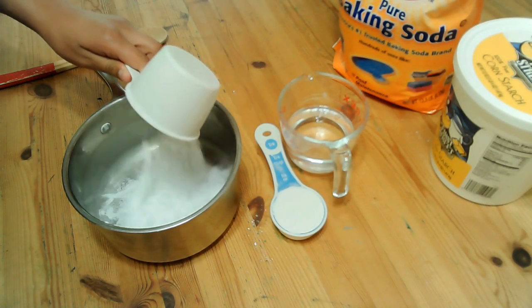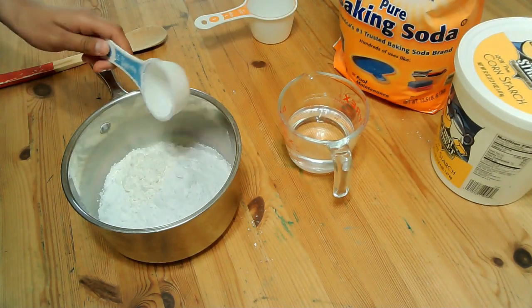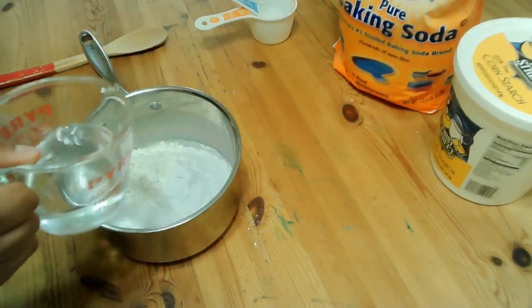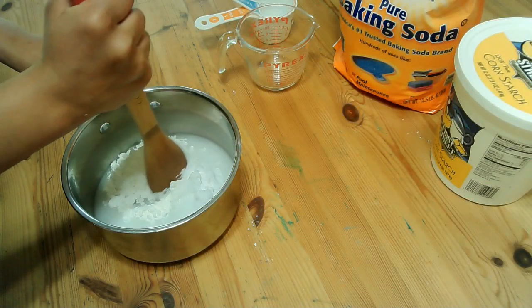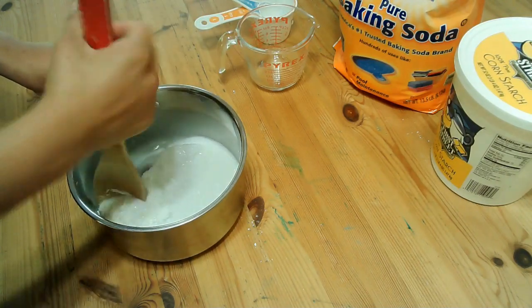Add your baking soda in and then your cornstarch. Add your water in last. Stir until smooth — it would be good to stir slowly at first so it doesn't splash.